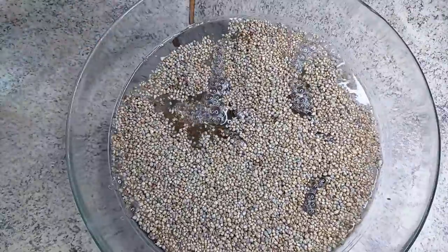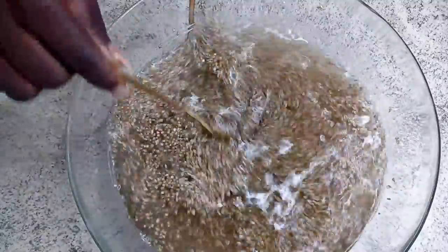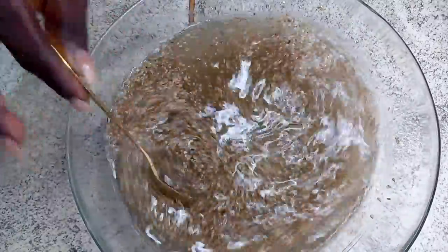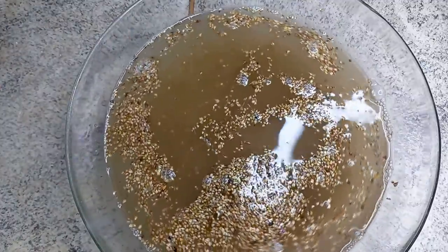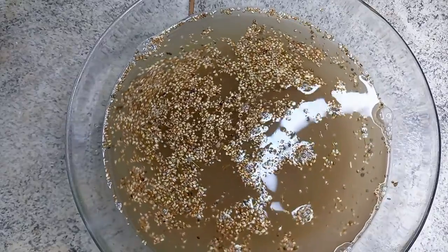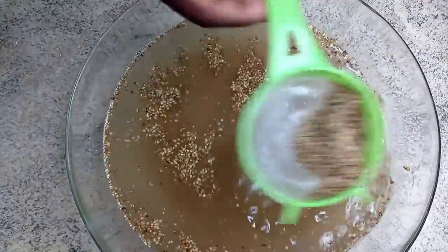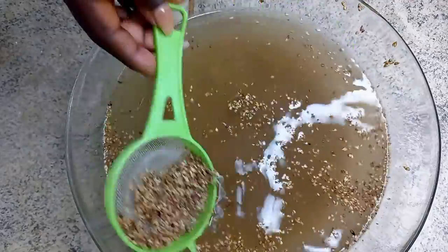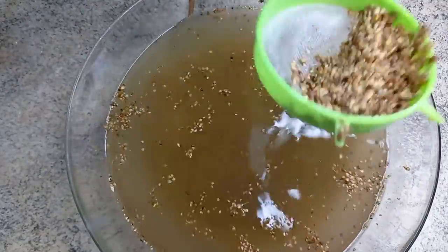Now I'm going to wash my millets about three to four times. After adding the water I stir, and you'll notice all the unwanted particles will settle on top just like this. I scoop everything off and wash it about three to four times — very necessary — until the water gets clearer.